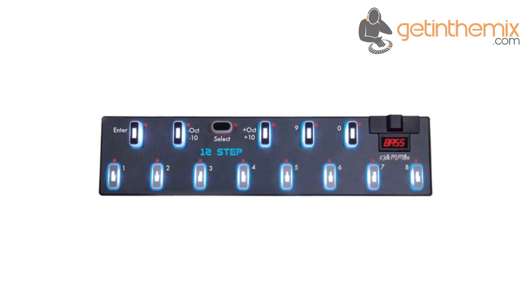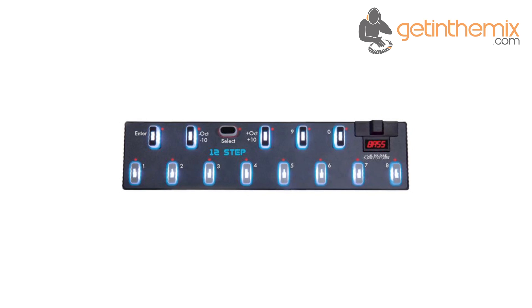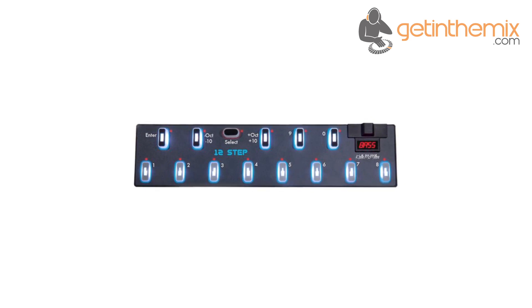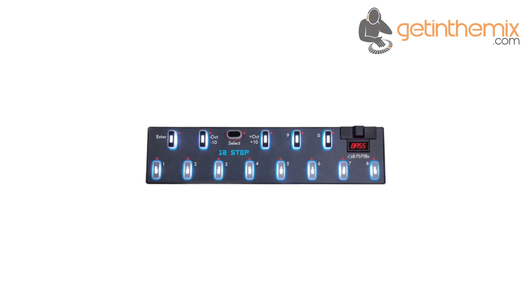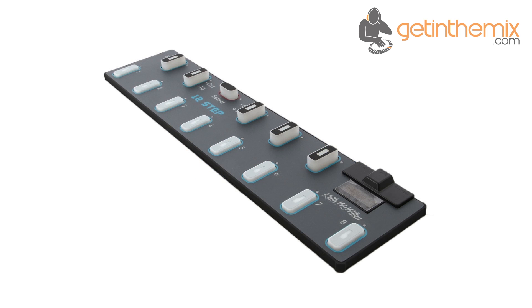The 12-step comes loaded with 60 polyphonic presets to get you started triggering notes, clips and chords right away. Right out of the box, the 12-step provides an easy way to launch clips in Ableton Live or from your hardware sampler. Trigger clips and samples with your feet, leaving your hands free to perform.